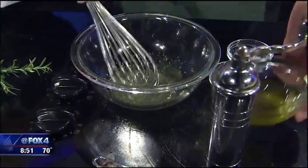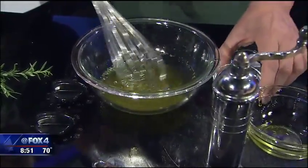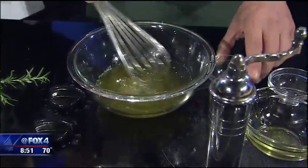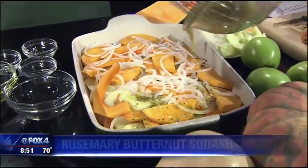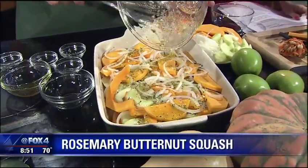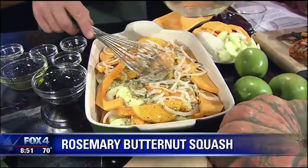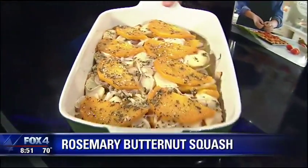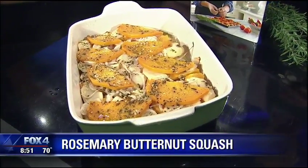A little bit of garlic, then a half a cup of olive oil, a half a teaspoon of pepper, and a full teaspoon of salt. You make this mixture and just pour it over just like this, let it marinate, and bake it in the oven at 350 degrees for about 45 minutes. And voilà — this is what you get when it comes out of the oven.